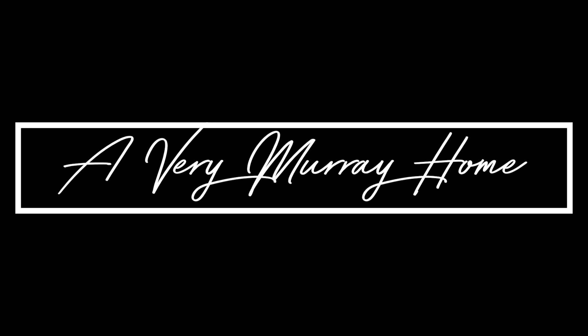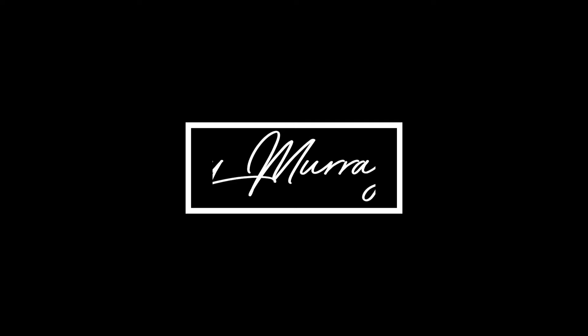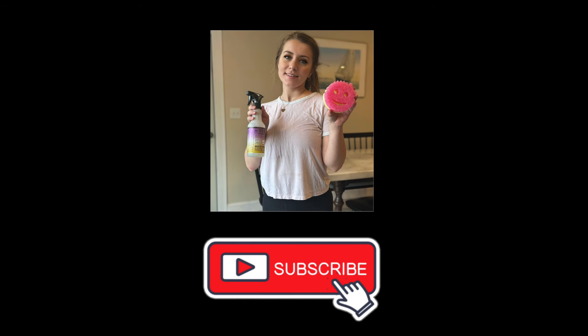I want to thank you guys so much for watching — I greatly appreciate each and every one of you. If you could please like and subscribe if you haven't already, I would absolutely love that. I hope to see you guys in my next video — bye guys!